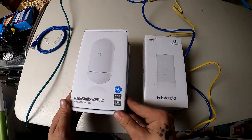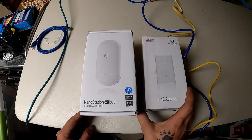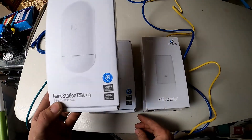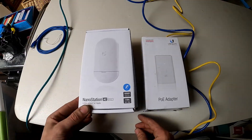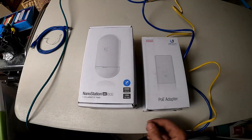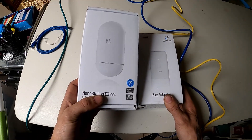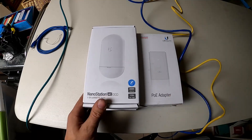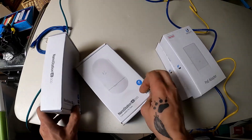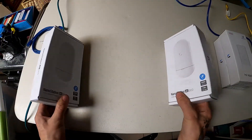Here's what we got: we got the Nanostation AC Loco — we actually have two of them — and we've got the PoE injector for them. These claim to have 450 megs of throughput. It's a good solution if you want to get internet out to a shop, garage, or something off of the house and you don't want to dig in a wire. These are about $75 a piece; the PoE injectors are like $20 a piece. They just communicate with each other — you set them up facing each other and that's how it works.